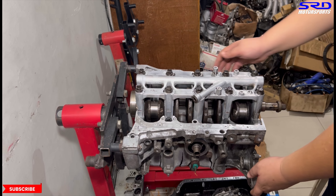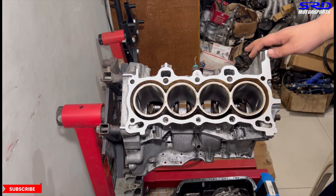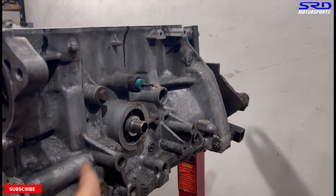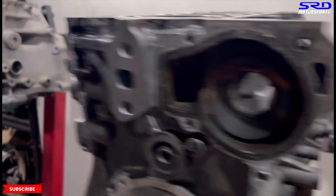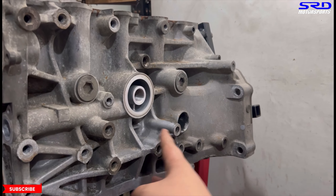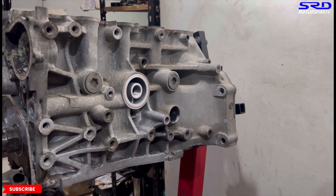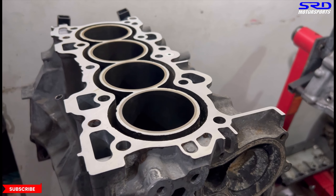A note on the breather for the single overhead cam D-series block: at the back you can see it just has the factory PCV system and doesn't have an extra fitting like the B20 or B18. Unlike the B18 which has a plug you can remove to add an extra breather fitting, the D16 A6 doesn't have that option. It doesn't rev as high so it's kind of okay, but an extra breather would always help. The D16 A6 is done and so is the B18C Type R block.